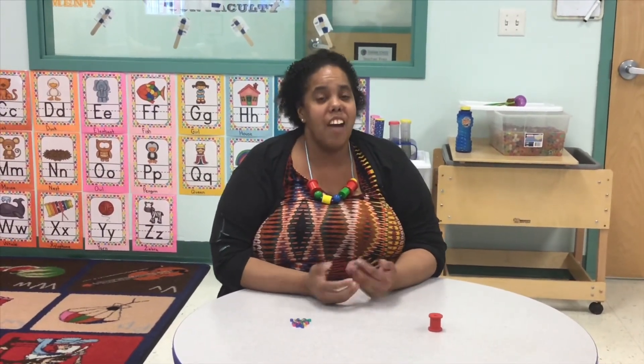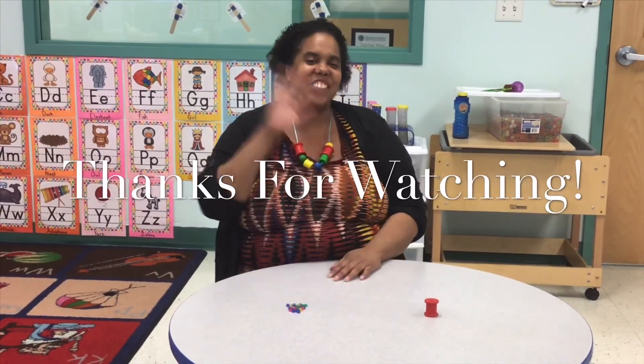I can't wait to see your necklaces. Have fun with this activity. Make sure that when you do this, you make it your own project. Have a good one guys!